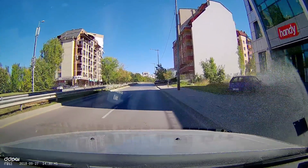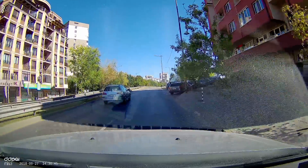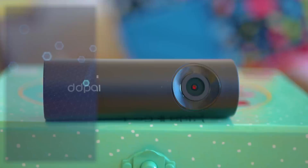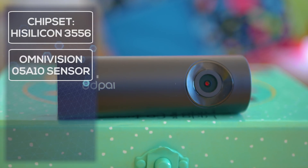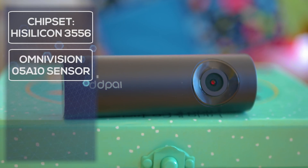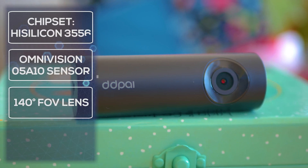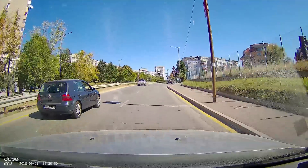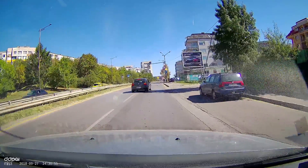The hardware features a dual-core HiSilicon chipset — Cortex A17 and A7 combined — guaranteeing excellent performance. The sensor is OmniVision, the lens has an f/1.8 aperture and 140-degree field of view, with configuration available via the smartphone app. Apparently there is a lot of influence from Huawei engineering, and it's not surprising to see so many good things so far.